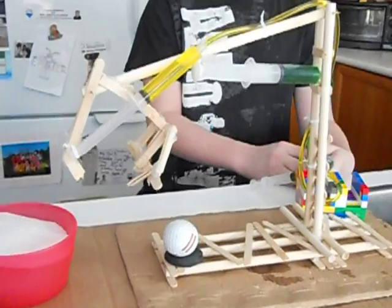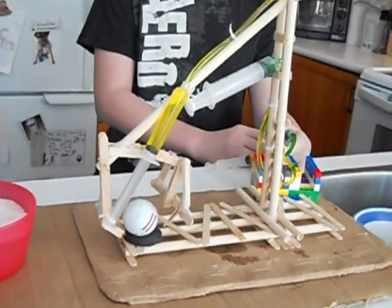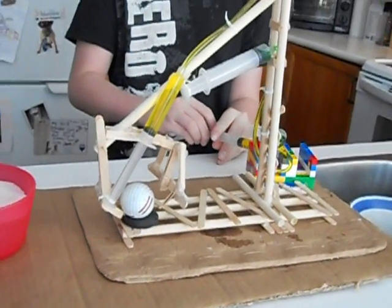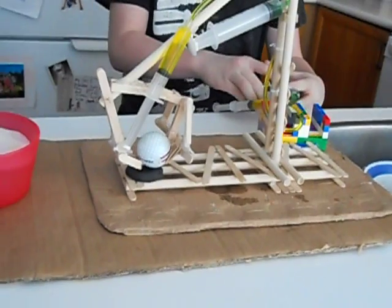So here it is in action. I can lower it, pick it up, close the claw down on it, and then bring it back up.